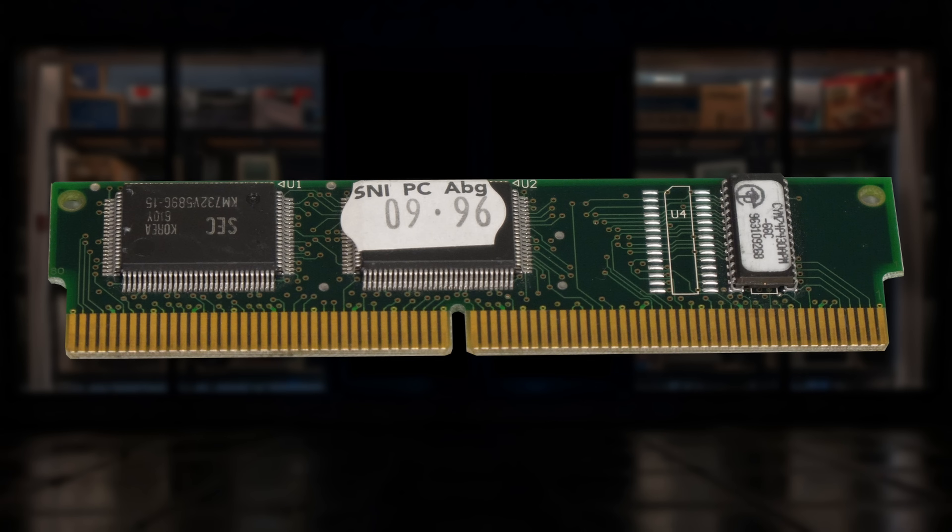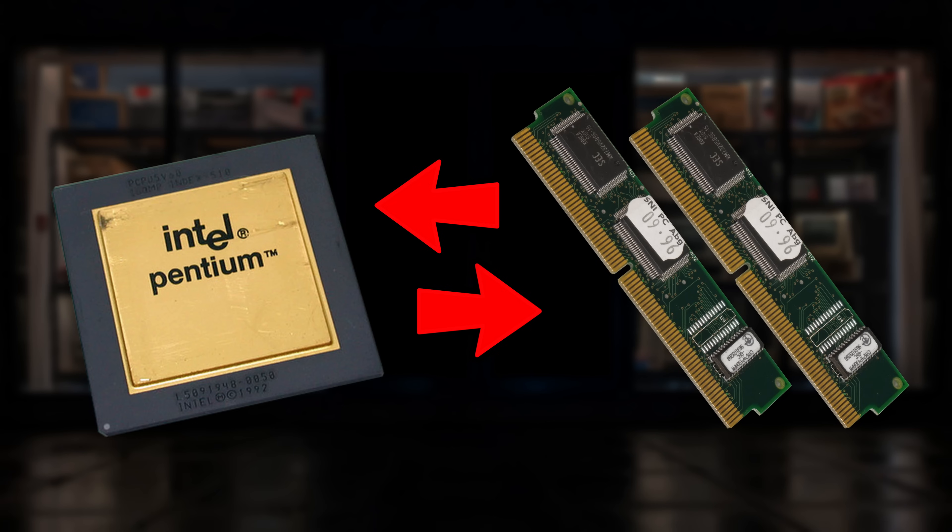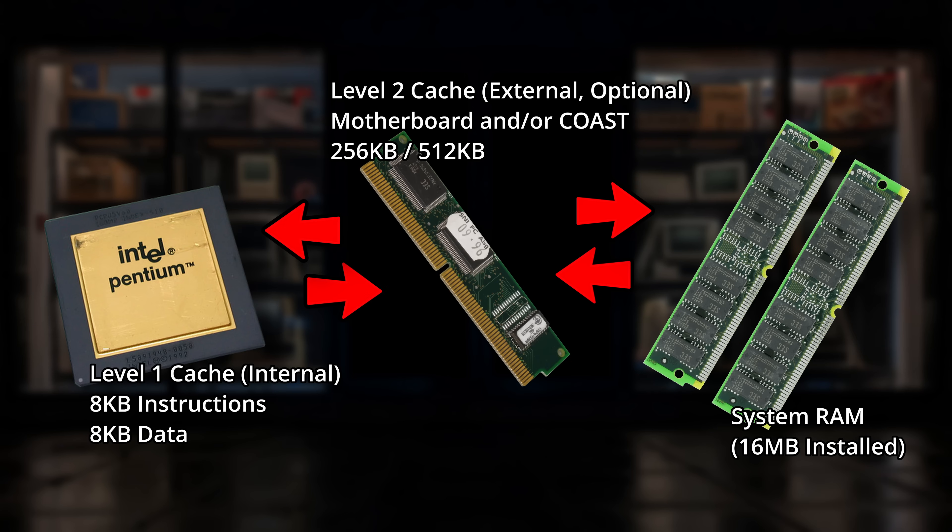So how does this so-called cache actually work? It sits between the main system RAM and the CPU, and it consists of a much, much faster type of RAM known as SRAM. Now you might be thinking: if this SRAM is so much faster, why not just make the entire system RAM out of that? And the answer to that is cost. SRAM was very, very expensive back in the day, so we could only add a very small amount of it to PCs. But it was considered that the cost was worth it, and so any data that the CPU was working regularly with was copied to the cache and actually accessed from there, rather than the main system RAM, which did help to increase performance of the computer.